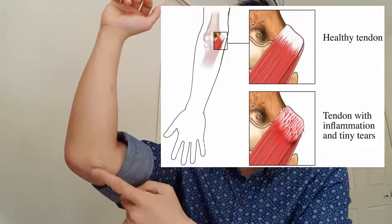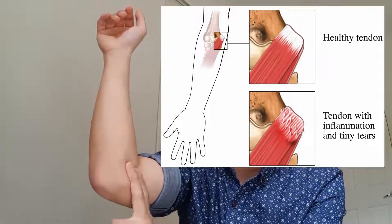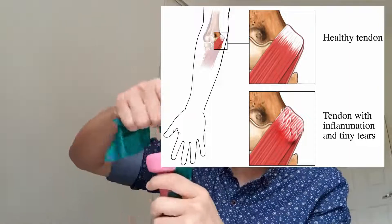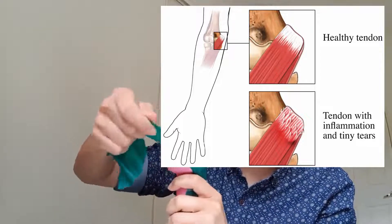Instead, we're going to loosen up your muscle first and then do some eccentric exercises. When you do massage, you don't want to touch around that bony area, because the tendons hook around the bony area — if you compress on the tendon, that's the same as rubbing a rubber band around a hard structure like a rock.